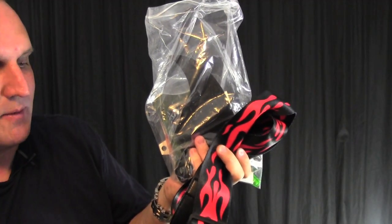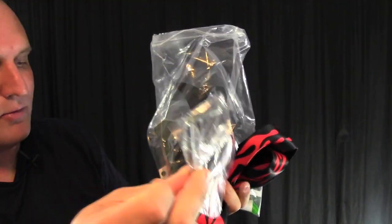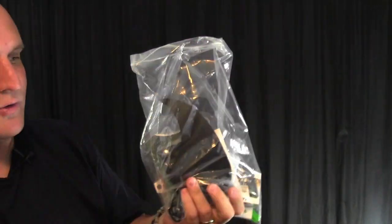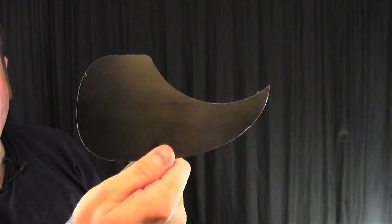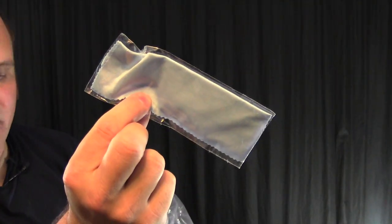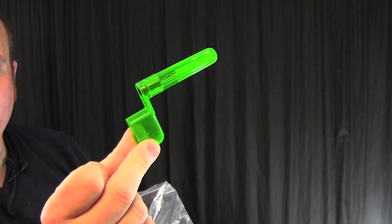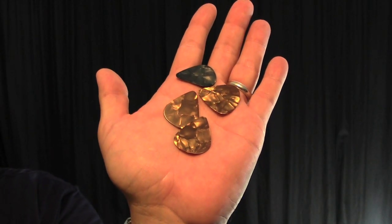Along with the gig bag it also comes with a bag full of goodies. We have a truss rod wrench, strap, a thin adhesive pick guard if you want to add that to the guitar, capo, extra set of strings, polishing cloth, string winder, an electronic tuner, and an assortment of picks.